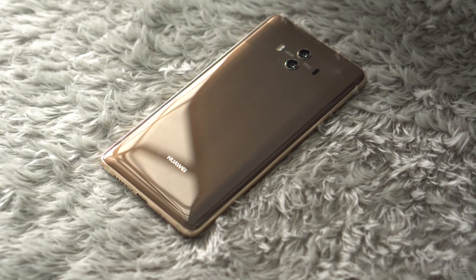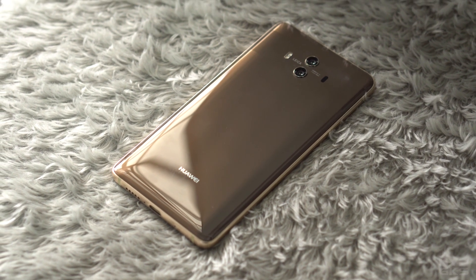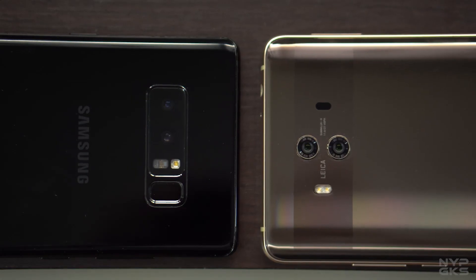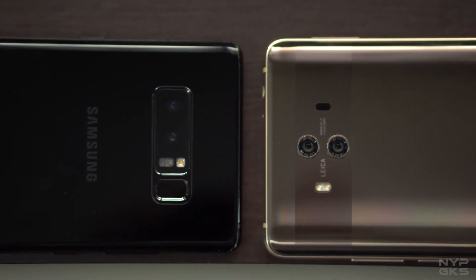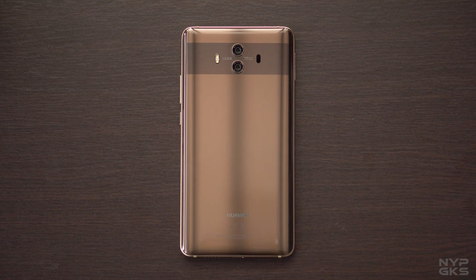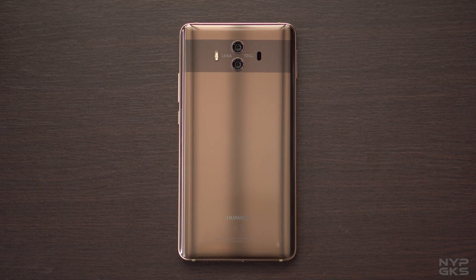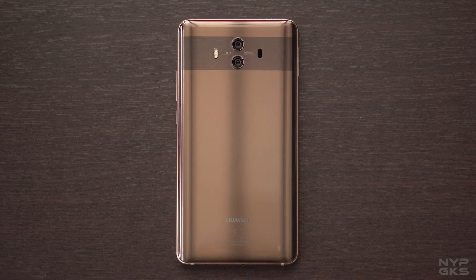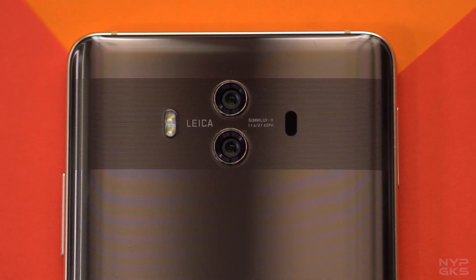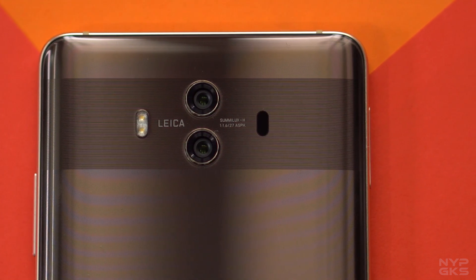The Huawei Mate 10 is one of the most gorgeous looking devices around. It is a step up from last year's Mate 9 and a real contender that can go against the likes of the Galaxy Note 8 or even the LG V30. Huawei joins the bandwagon by sandwiching the Mate 10 with glass on front and back, and the addition of what Huawei is calling the stripe highlights is giving it a unique and signature look. Together with the mocha brown color finish, the Huawei Mate 10 is really a pleasure to look at.